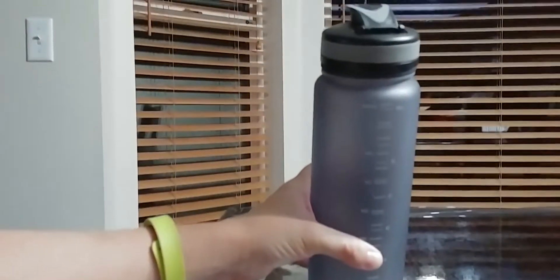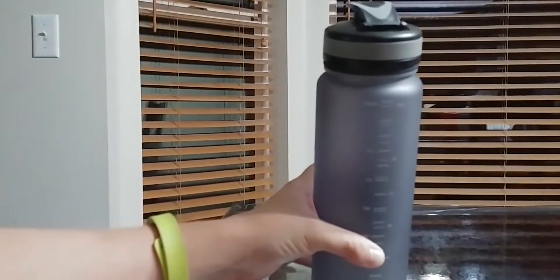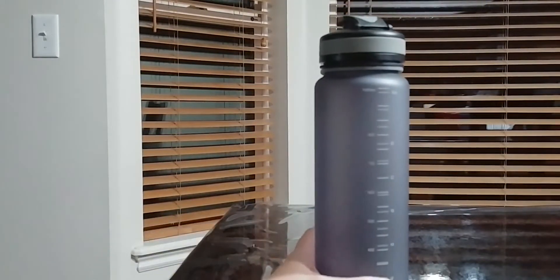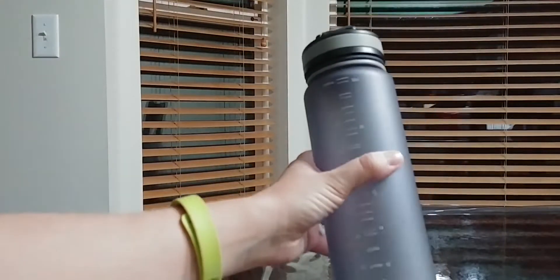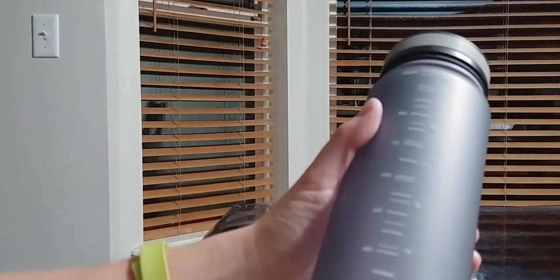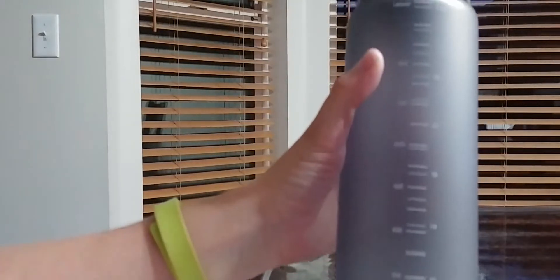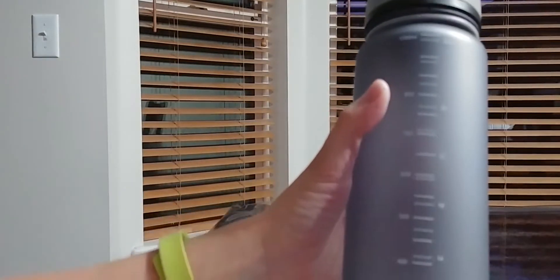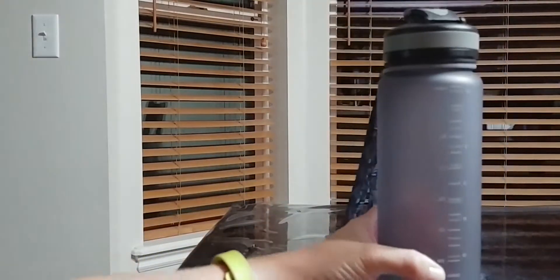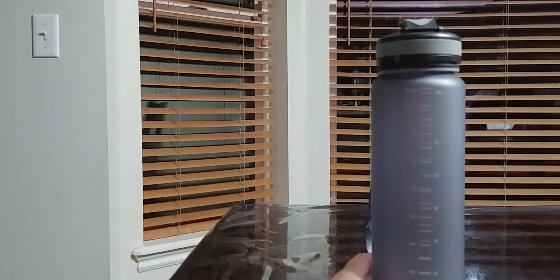Today I'm going to be giving you a closer look at this sports water bottle from Ryaco. It is leak proof. It is very large and it's 32 fluid ounces. You can see on here there are clear measurements so you can track by milliliters and ounces how much is in here. So if you were to drink two of these a day you would be getting your 64 fluid ounces a day.